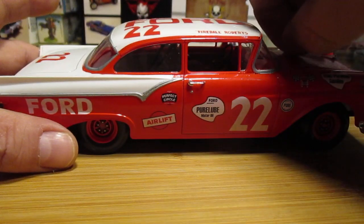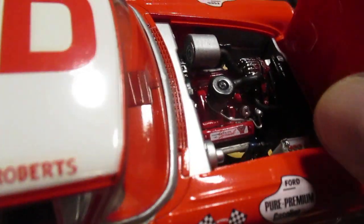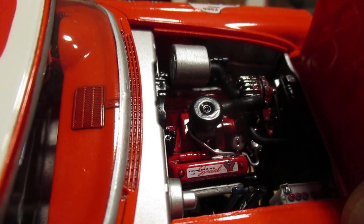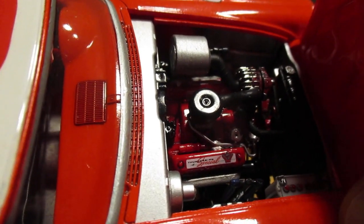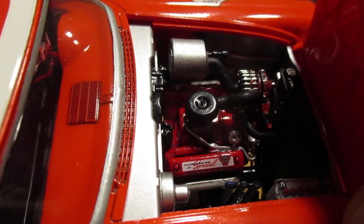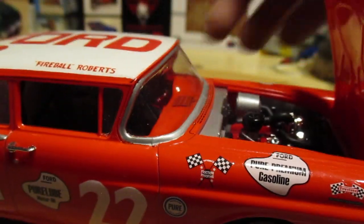Get under that hood. Very nicely detailed engine. There was one part in there I couldn't get installed — a bracket that went from fender to fender, and it seemed to be a bit short. That's really the only issue with this kit, but no big deal. You've got decals on the valve covers — this really came out nice. This is an awesome kit. I would highly recommend this one. Very satisfying build.